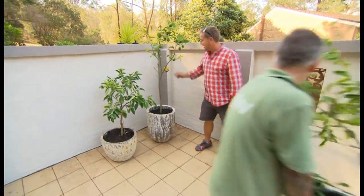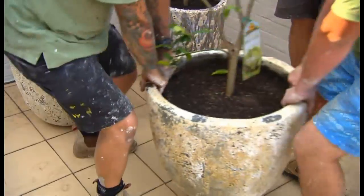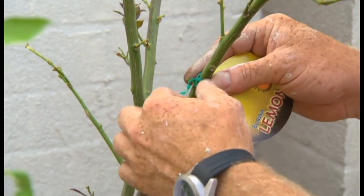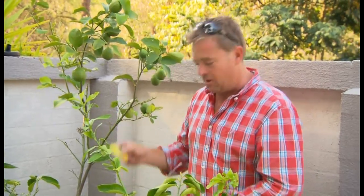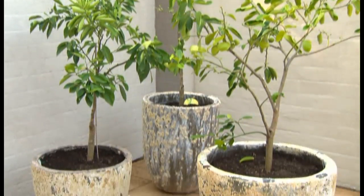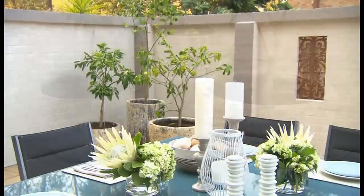Thanks boys. And another tip — take these tags off. They're just going to damage the trunk that they're on. The tree might outgrow them and you'll end up stifling its growth. If you need to know what it is, just bury it in some of the soil. I can see a huge difference but I'm not going to be looking at it every day. So let's go and grab Jo and see what she thinks.